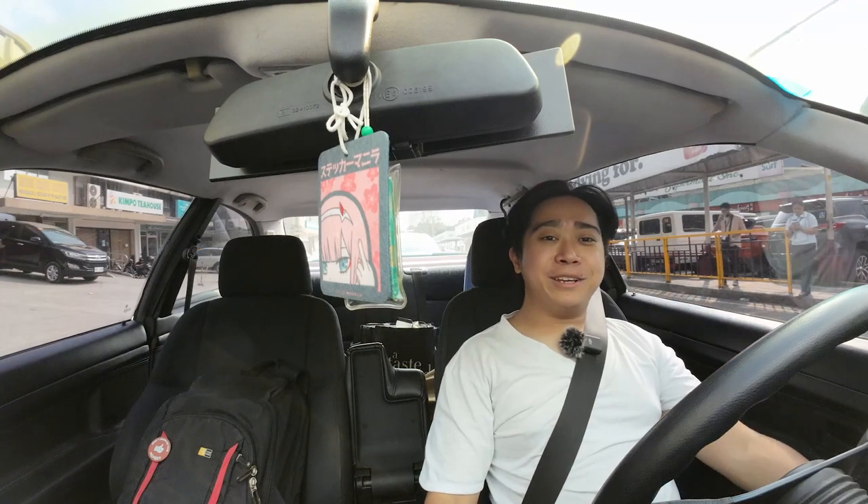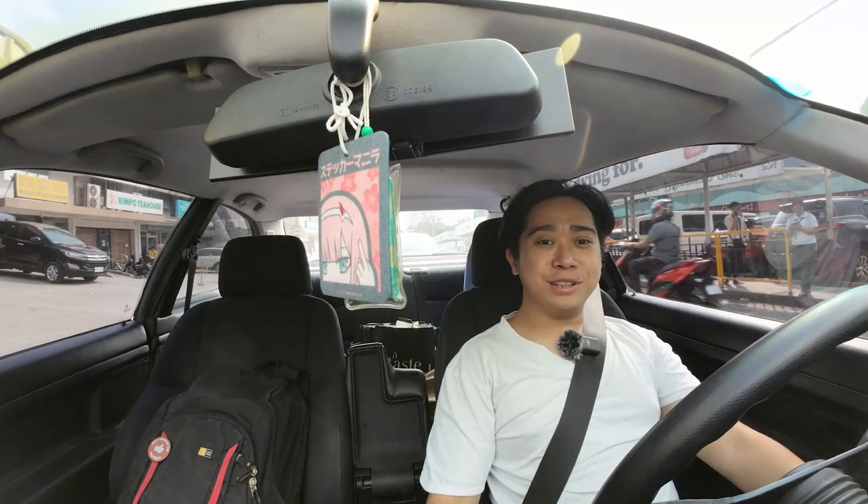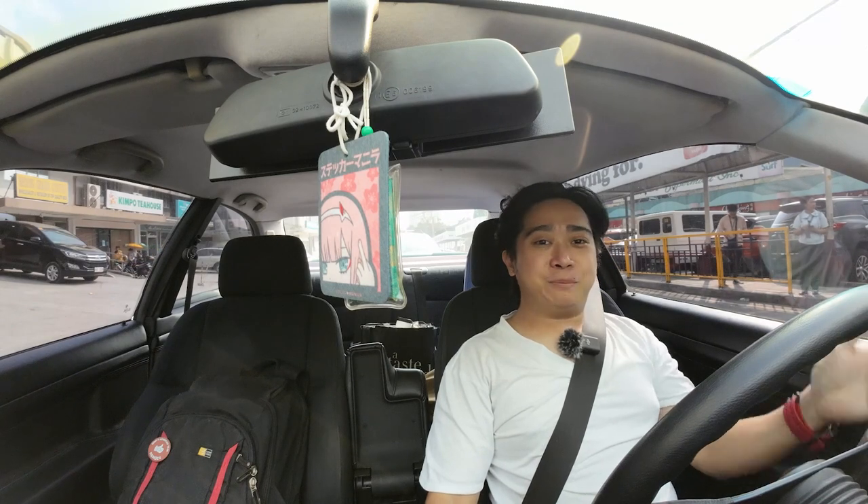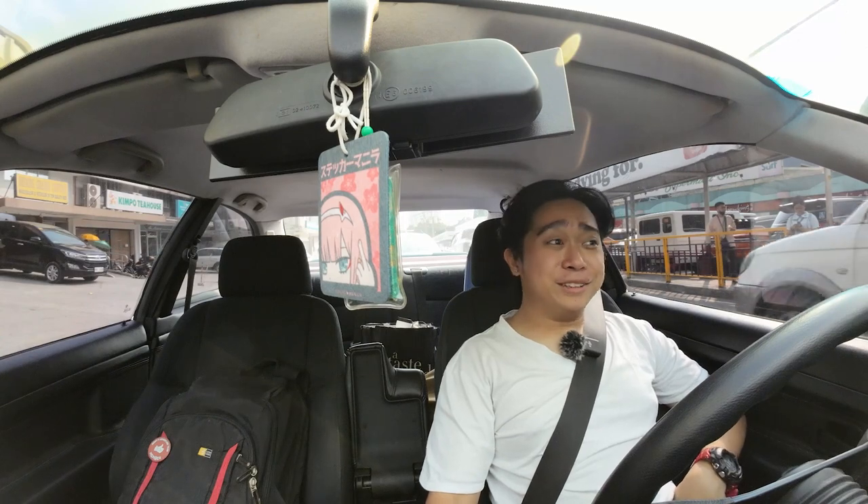From 'I hurt my knee because the clutch is so stiff' to 'I can spend the whole day in traffic' — it's a very significant improvement.